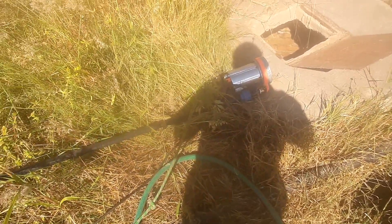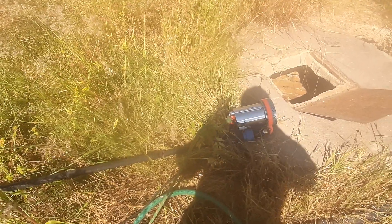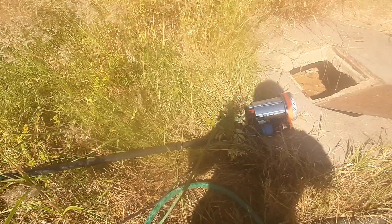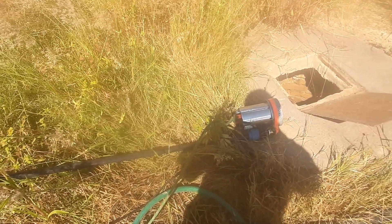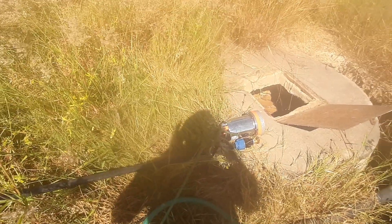Hello farmers. I think this would be something interesting for those people who want to use solar. This pump on its own cost me about $60. This is a 20 meter well pump which uses solar panels.